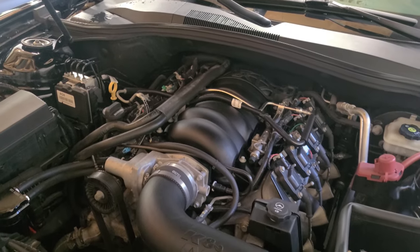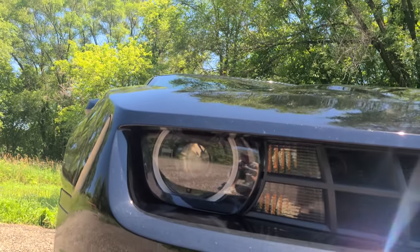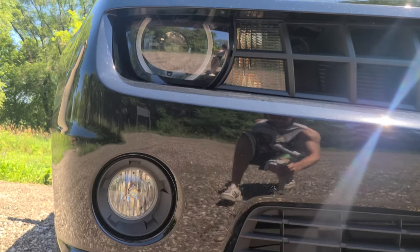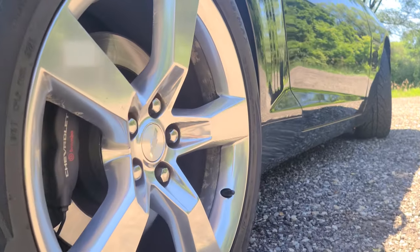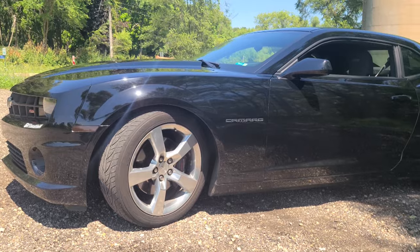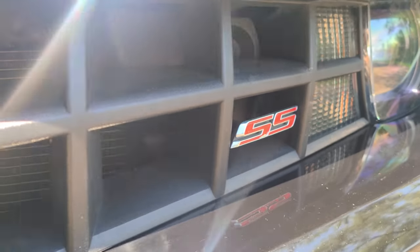With the car all spiffy, it's time to take some pictures.